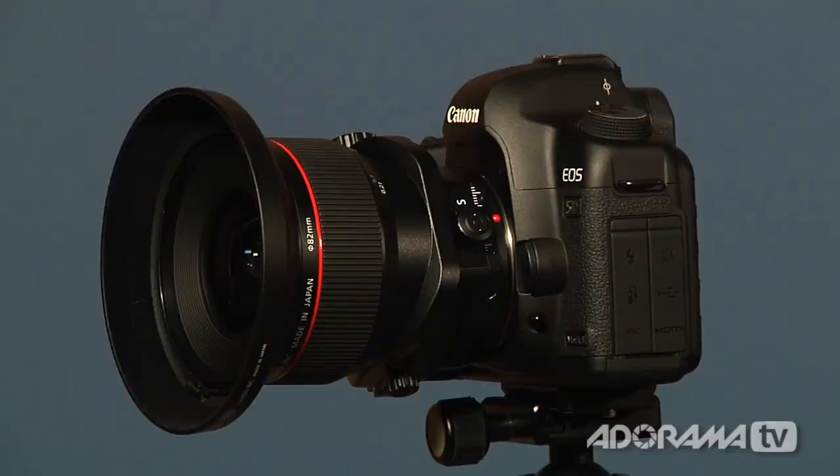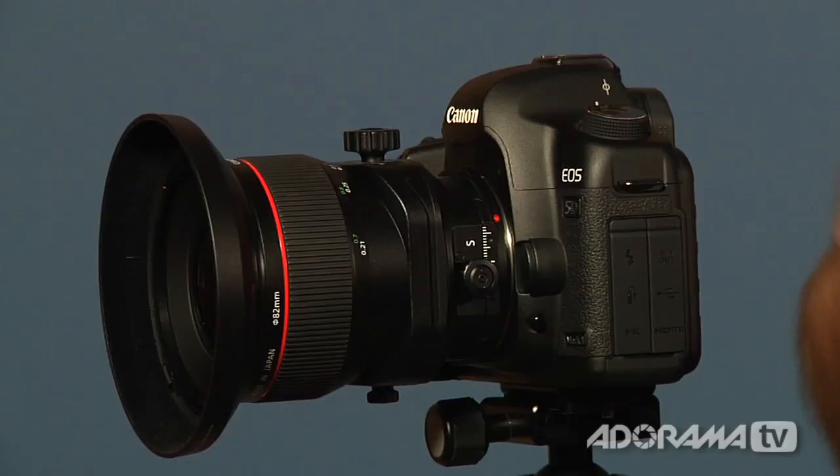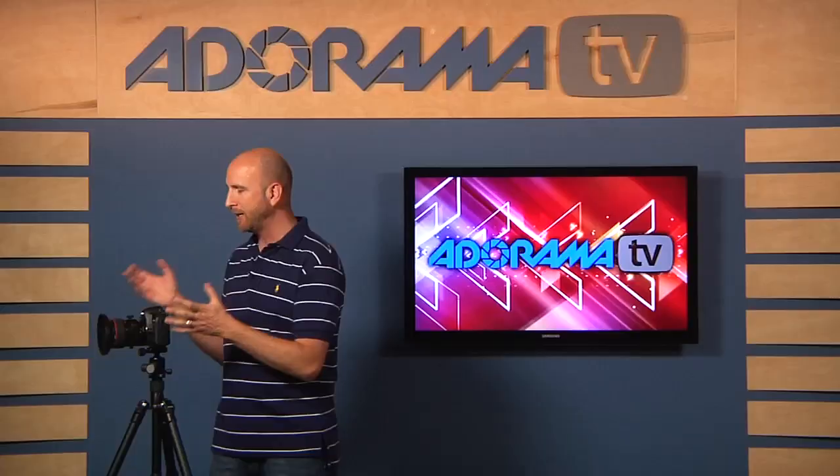This is a Canon tilt-shift lens — it's a 24mm lens. Tilt-shift lenses come in all different focal lengths: there are wide-angle lenses and medium lenses, and a little bit longer lenses like an 85 or 90mm. All different manufacturers make them.